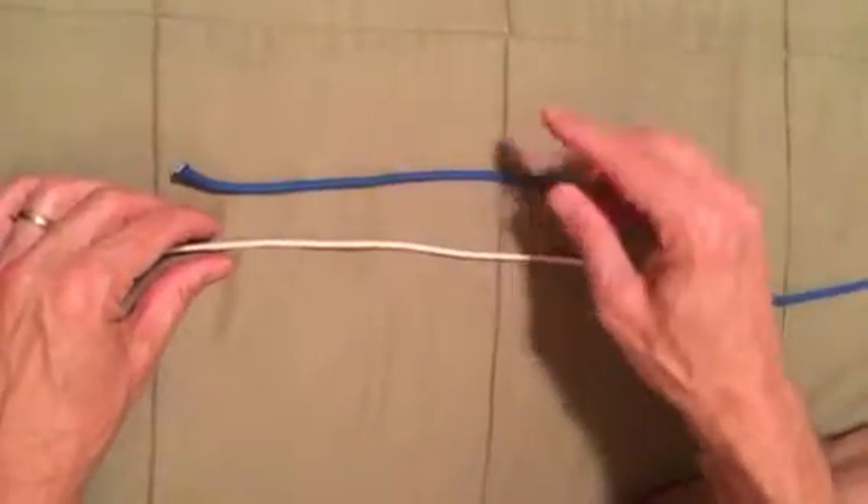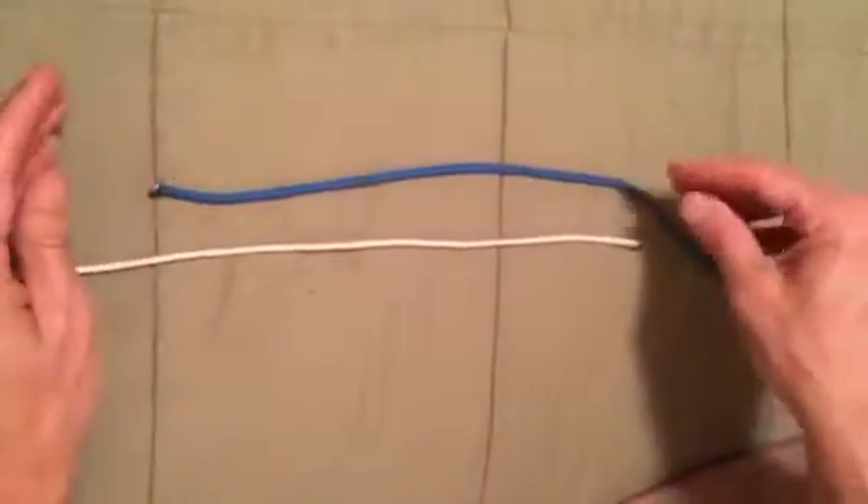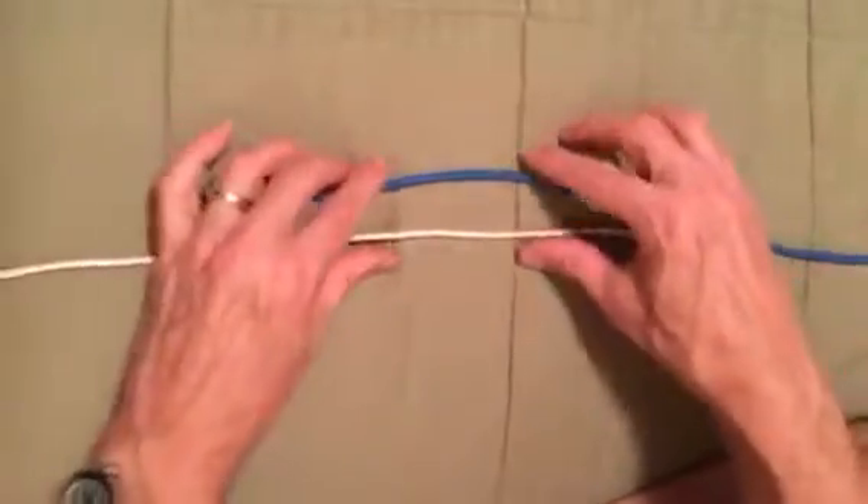This knot works well when the line diameters are not too dissimilar. You're going to overlap them about five inches — I've exaggerated because we're using parachute cord for this demonstration. Just going to overlap them.